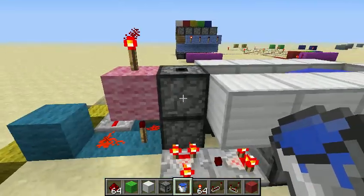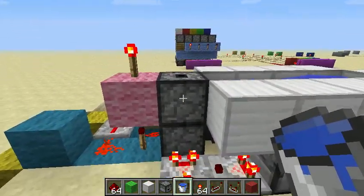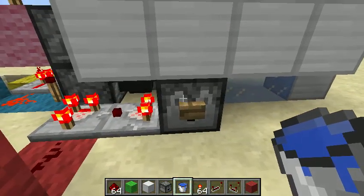Now this part of it here is stackable. You can basically have vertical wiring up the side like this, alternating, and you can just have a stack of droppers going up. So it's great for making item elevators and things like that.